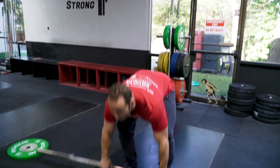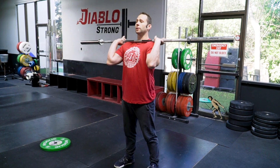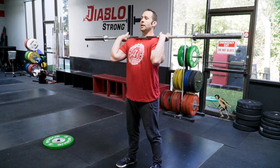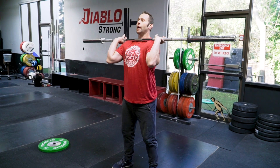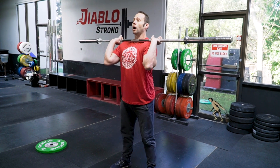So we're gonna start off with a dip drive. Before doing these I always emphasize: don't take it overhead until I cue the jerk. For right now what we're gonna do is start off with just the dip and pause. The goal is to develop a straight up and down bar path with the knees going out, not forward.